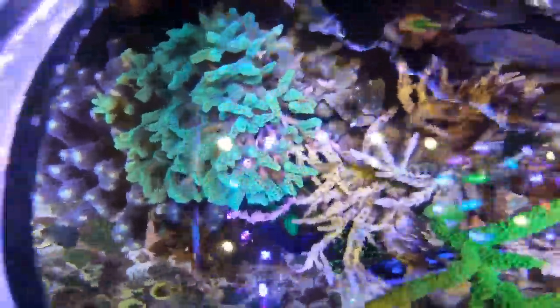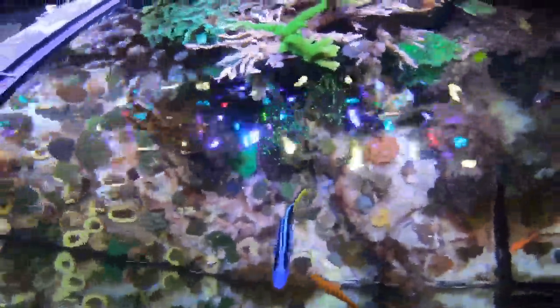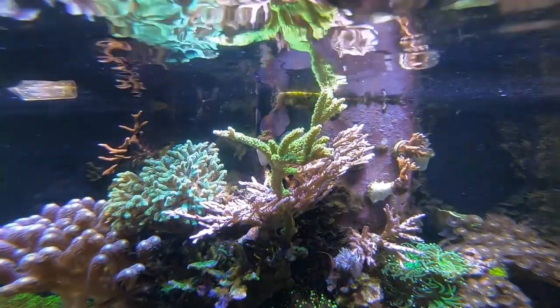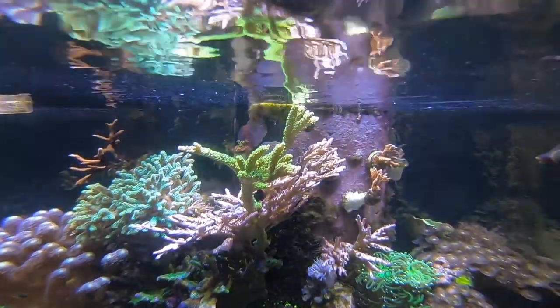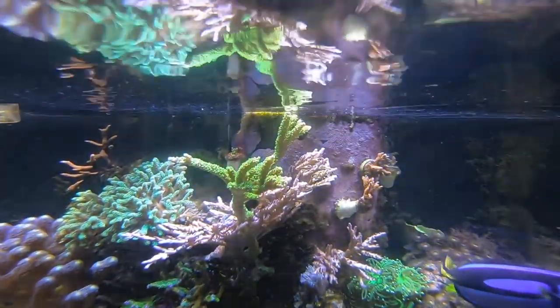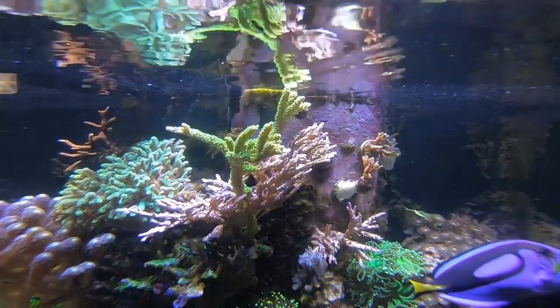On the other side we've got some green birds nests. The coral in the center I got from Mr. Bud Man, formerly known as 67 Mustang. The purple stylo on the far left is doing really really good — the bottom is a little white due to shading but the top is looking great. I should probably frag it. This forest fire digi is doing good but it's more of a red than green. The green Slimer is basically touching the waterline — it's all the way up on top, pretty cool. I'll probably start fragging it to share the wealth, trade, or sell.